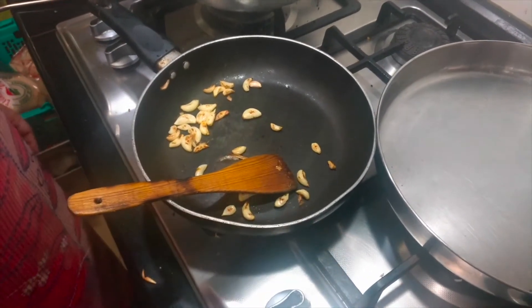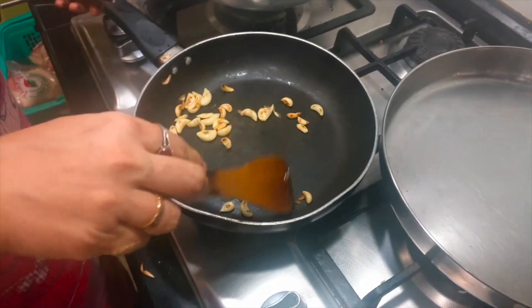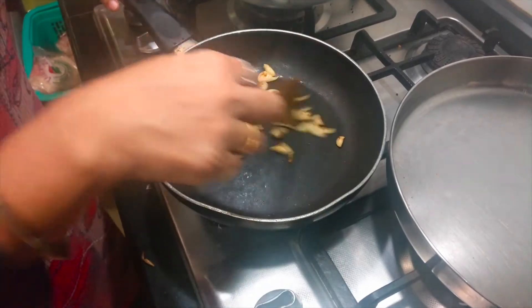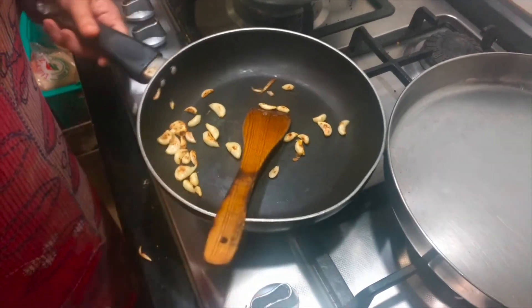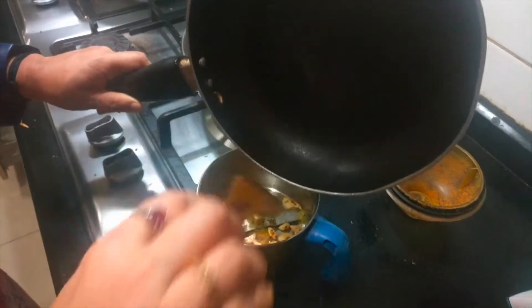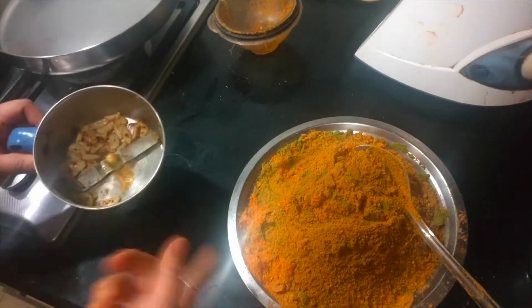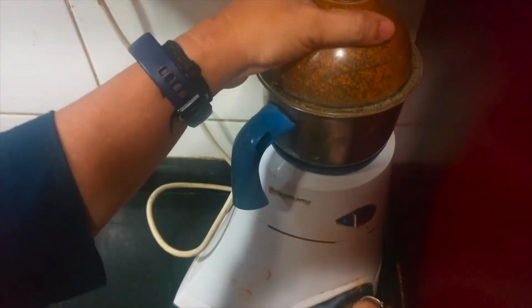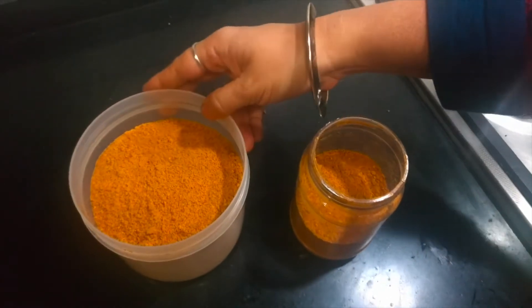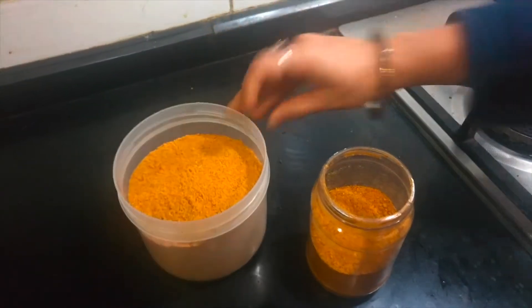I have not added garlic in the idli molagapudi recipe because nobody else in our family likes it except my elder son. So I have just roasted a few cloves of garlic separately and am going to grind it in the mixer, then add it to a small portion of the powder. So if you like the flavour of garlic, you can do it this way — just roast it slightly and add it into the powder. I have prepared two types of idli molagapudi: one without garlic and one with garlic.